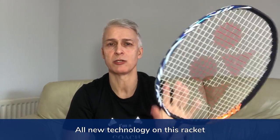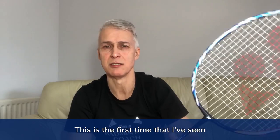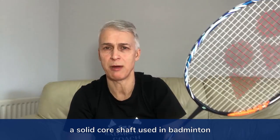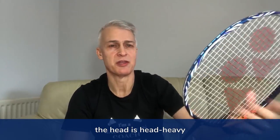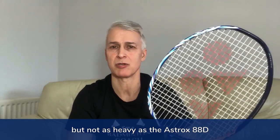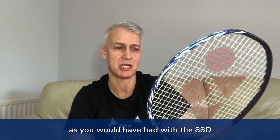All new technology on this racket, including a solid core shaft — this is the first time I've seen a solid core shaft used in badminton. It's a very stiff shaft but really flexes well. The head is head-heavy, but not as heavy as the Astrox 88D, so not as much weight at the top end as you would have had with the 88D.